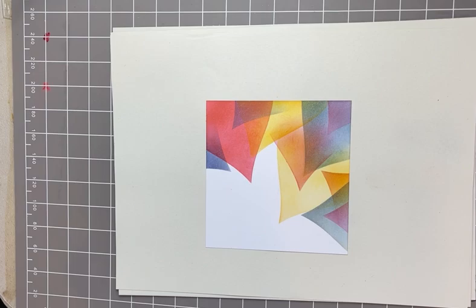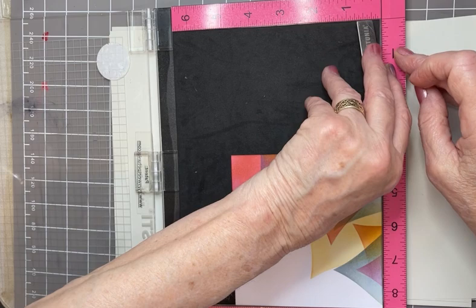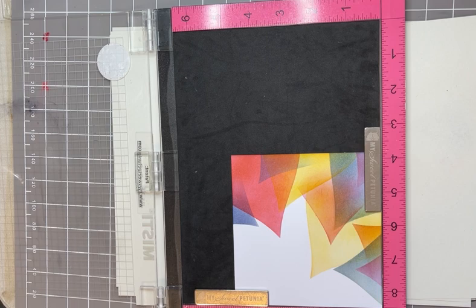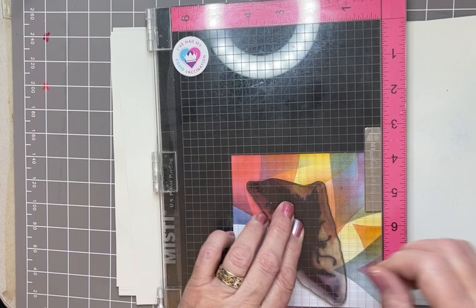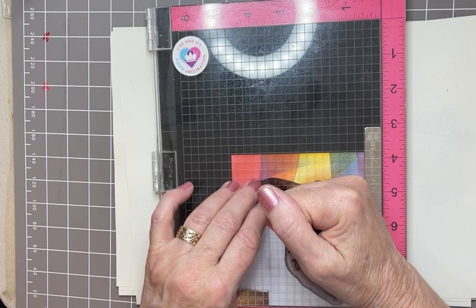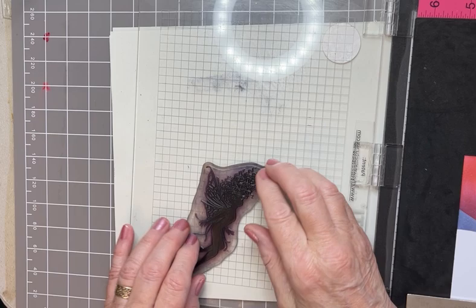Popping that into the corner, checking fingers because I get really frightened I'm going to get covered in ink — popping one there and one there. Then bringing on the gorgeous fairy, Celeste. Just popping her down and I think I'm going to turn her at an angle — why not, so she's flying then. That will do, just like that. Down we go — using the stamp press is always a good idea when you've completed a really good background. I'm good with acrylic blocks but sometimes it's not worth the risk.